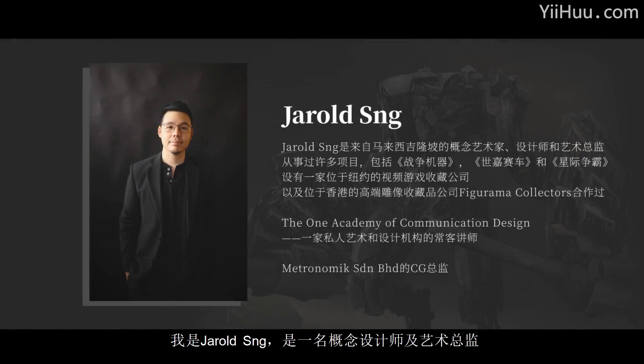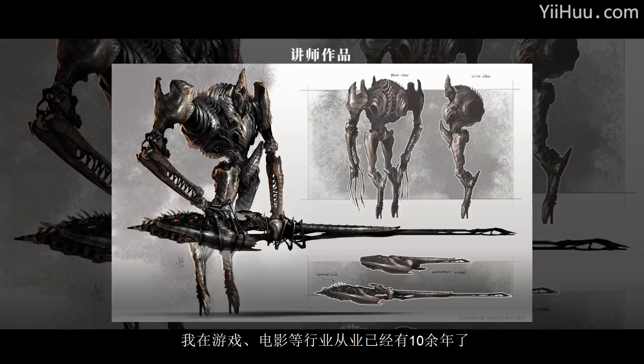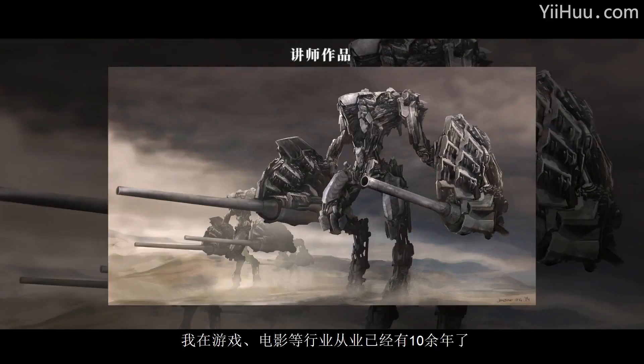Hey there, my name is Gerald Sun, and I'm a console artist and art director. I've been working in the games, film, and collectible industry for the past 10 years.